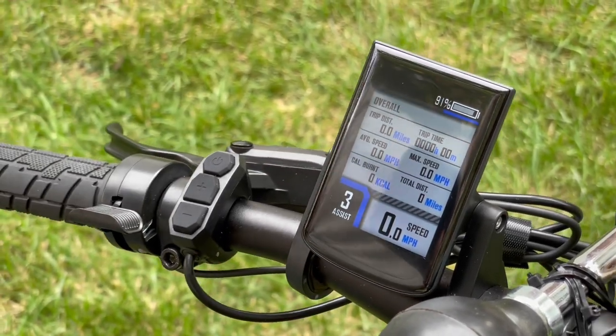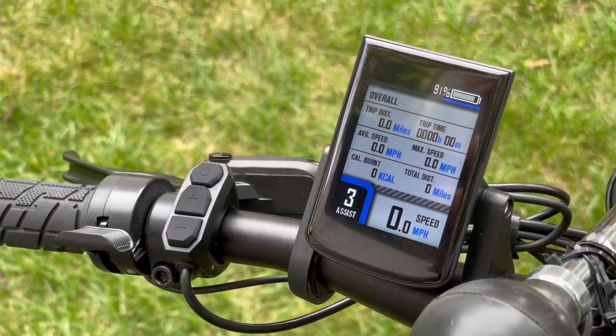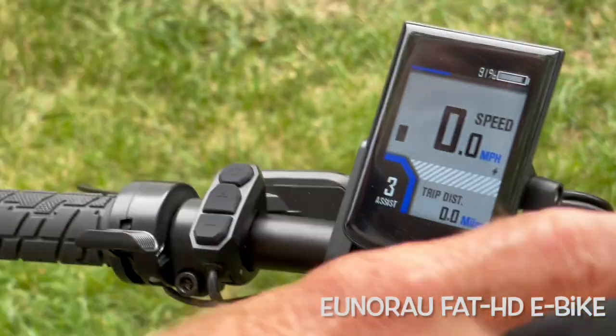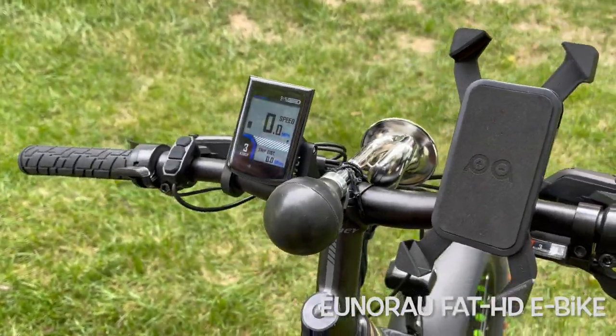The next screen is self-explanatory. It has the trip distance, average speed, calorie burn, trip time, max speed, odometer, and real-time speed units. So it's a wonderful thing. I'm looking forward to getting out there on my Uniro hunt bike and hitting the trail.